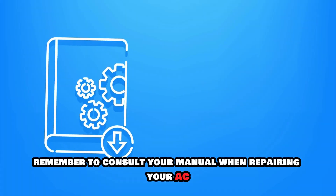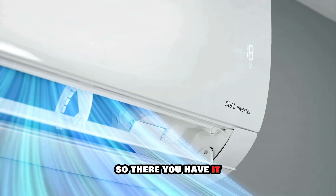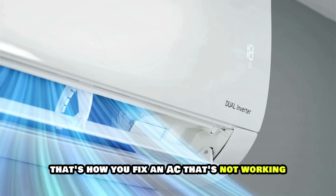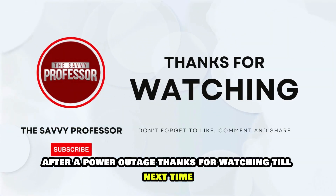Remember to consult your manual when repairing your AC. That's how you fix an AC that's not working after a power outage. Thanks for watching. Till next time.